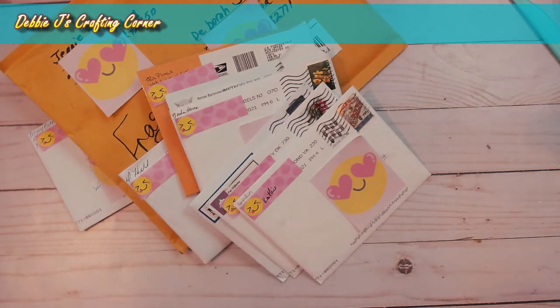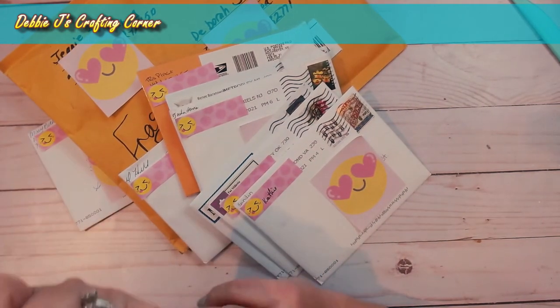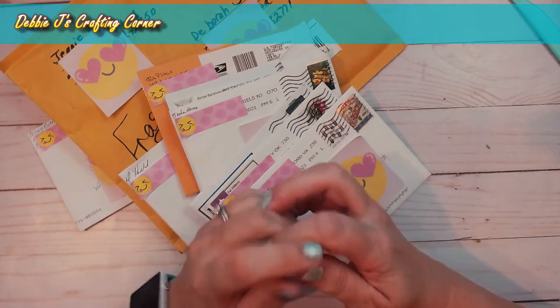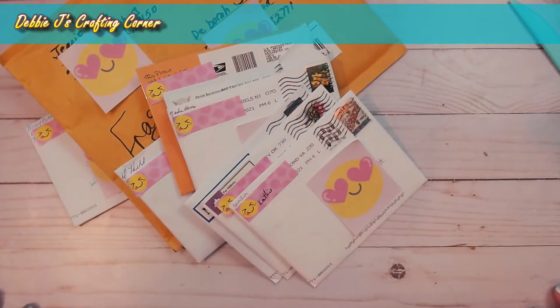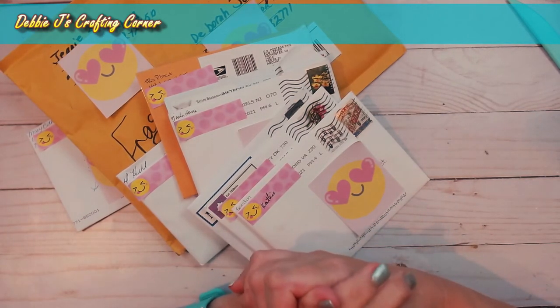Today I'm doing my happy mailbag that I started up last month. I'm participating in a couple of different swaps — one is the Foiling Snobs Club and the other is Crafting with Debbie. I just love what I'm getting from my swap partners; these guys are so talented. I've been gathering these until I got the last of the cards in for this month's swap and I haven't opened any of the envelopes yet — I'm going to do that with you guys in this video.